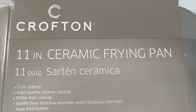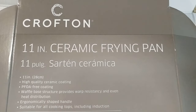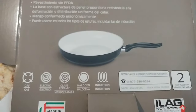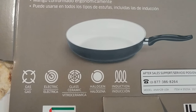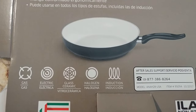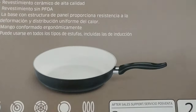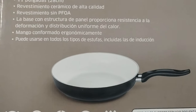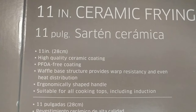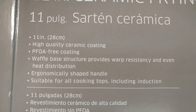Hi guys, welcome to this quick review about the Crofton 11-inch ceramic frying pan. It's suitable for gas, electric, glass ceramic, halogen, and induction, so it covers all possibilities of heating. It's 11 inches, 28 centimeters.